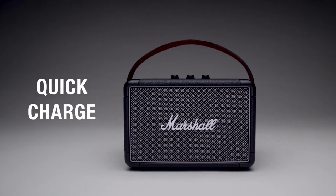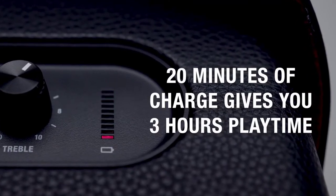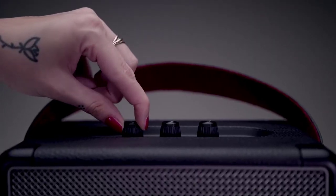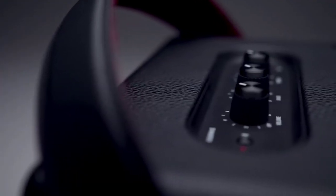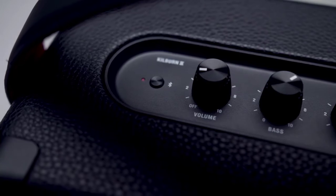Kilburn 2 also has quick charging capabilities, so you can pick up and leave at a moment's notice. Twenty minutes gives you three hours of portable playtime, while a fully charged battery can be reached in two and a half hours. Kilburn 2 is a mighty powerhouse packed into a portable frame that is able to withstand even the longest days on the road.